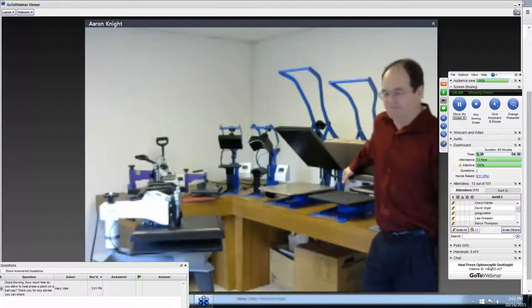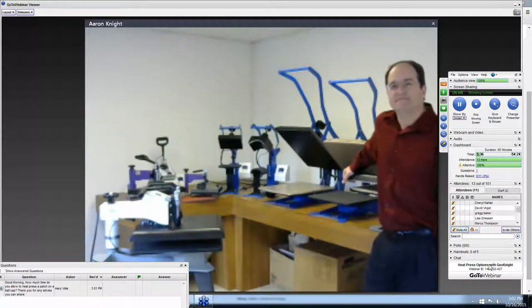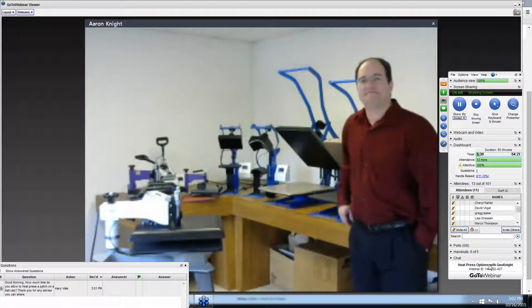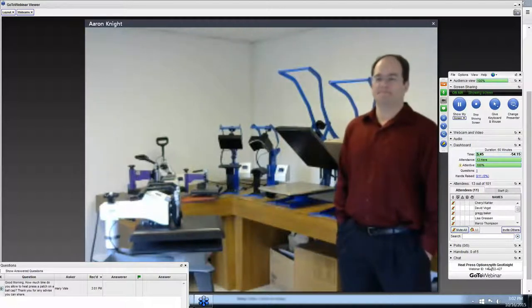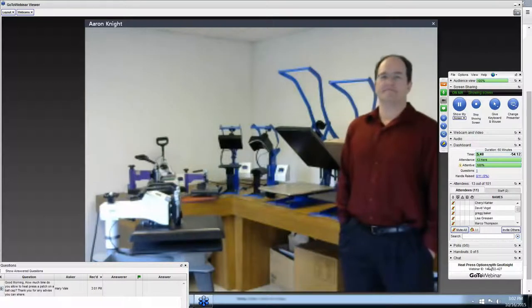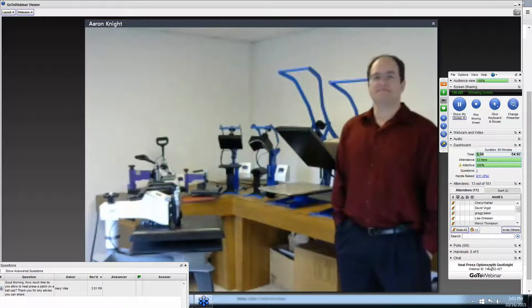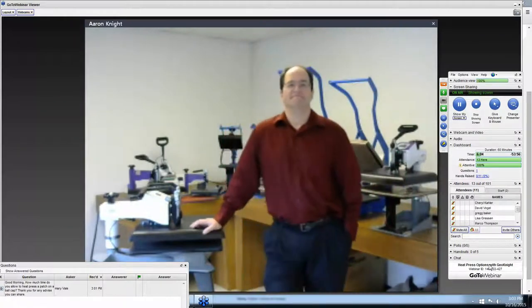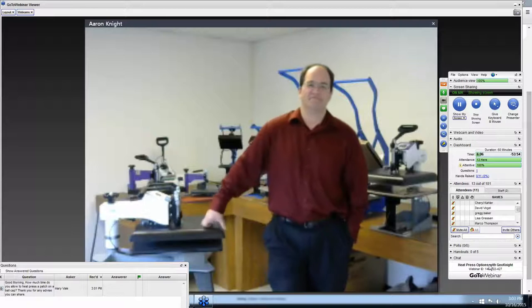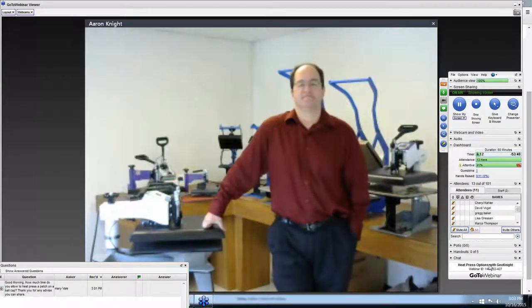Every time somebody mentions another heat press our techs get the hives, because a quality heat press saves a lot of support issues. In the direct-to-garment printer business we get strange things happen with bad heat presses — if there's a cold spot, rhinestones won't press in the same spot every time. If it's too hot, your DTG shirt will burn and the ink will be a different color. So if you're considering buying a used heat press or looking on Alibaba, please stop — these are great presses at a great price.